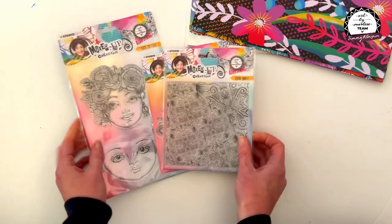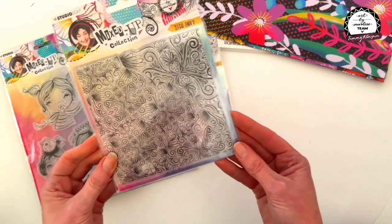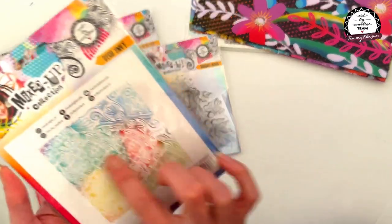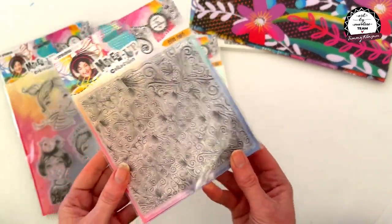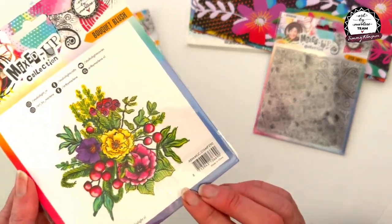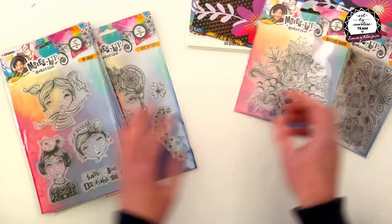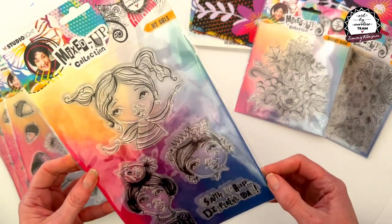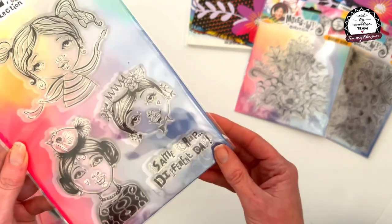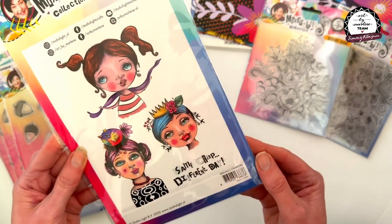Also in the Mixed Up collection, let's go through some of the stamps. This one's called Deco Envy - it's stamp 289, a beautiful backgroundy kind of stamp with swirls. Then this is Bouquet Blush - beautiful flowers; Marlene's flowers are always amazing. Then we've got the larger sets - this is called My Girls, with three gorgeous girls on it. One's got a little bird on her head, a little crown, and this is 'Same Crap Different Day' - stamp 288.